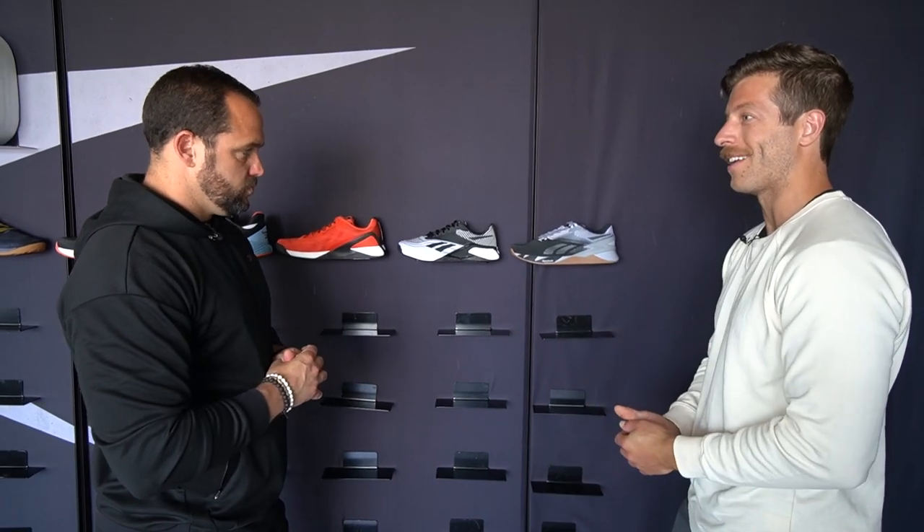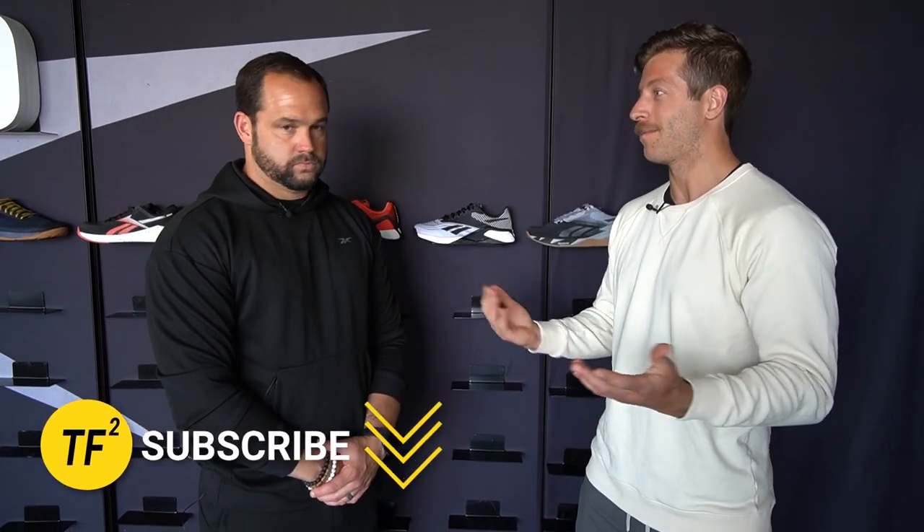That wraps up the Nano history video here. I appreciate the time — thank you so much for having me out to Reebok HQ. If you have additional questions or comments on any of the Nano models, drop them down below. Tal might poke in and read them. We want the truth — whatever you have to say. As always, drop a like on the video, subscribe to the channel. Thanks for coming around.